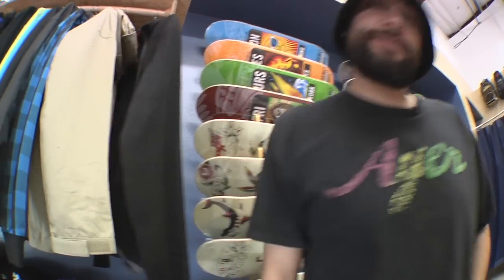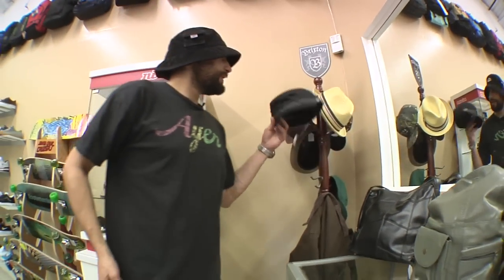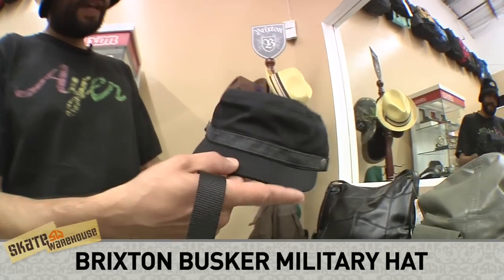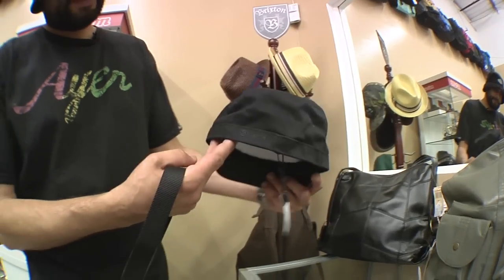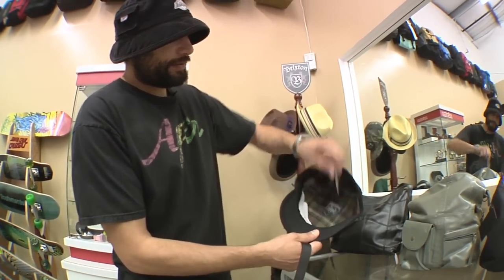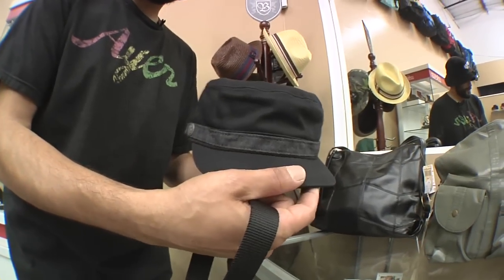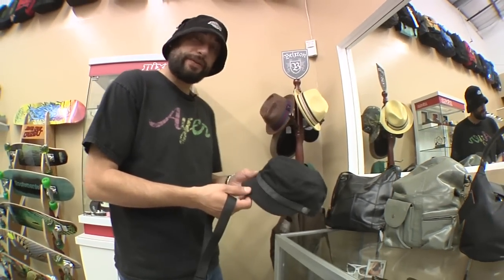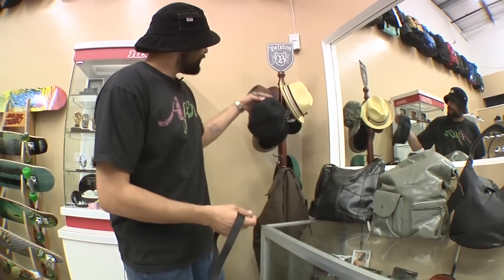Alright, for my third pick it's the Brixton Military Busker Hat. Comes in a couple different colors. Black's my favorite, so this is the one I got for myself as well. Nice job by Brixton — they always do good jobs with their hats. Nice military style. You cruise around Thursday nights here at Farmers Market, sport this, go out to McCarthy's, have a couple drinks, you know.